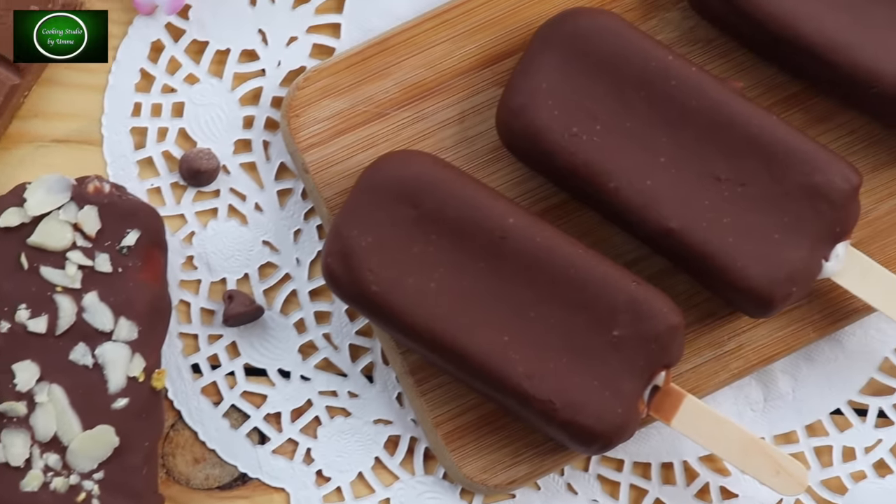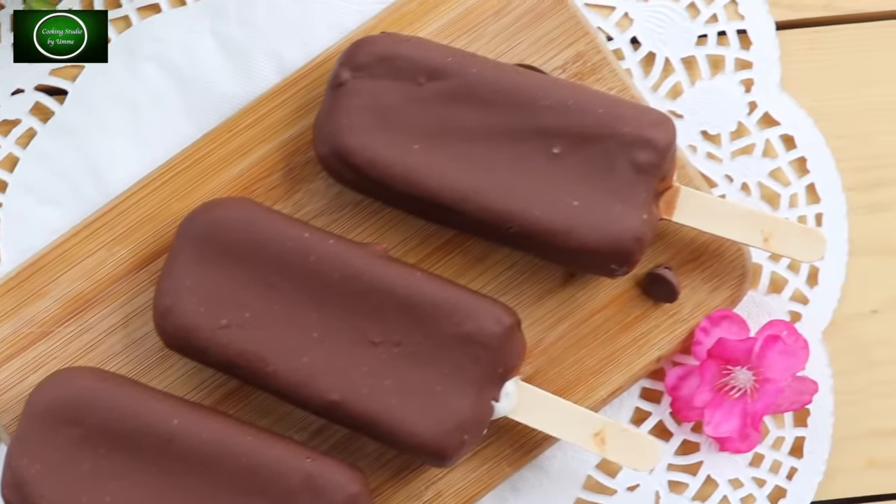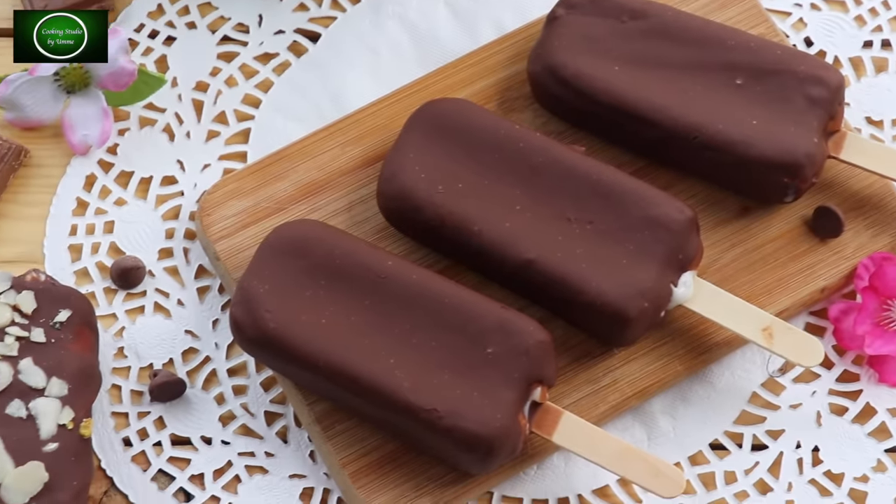This is the Chocobar Ice Cream — it's a good thing, right? Hello everyone, in today's episode of Cooking Studio, I'm going to get started with the Chocobar Ice Cream.